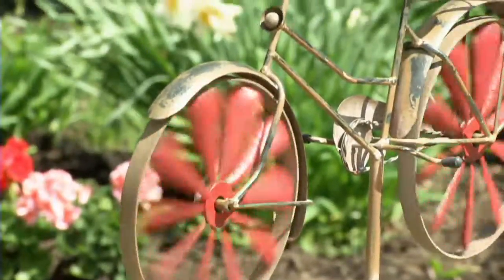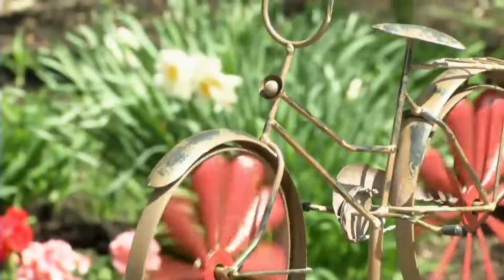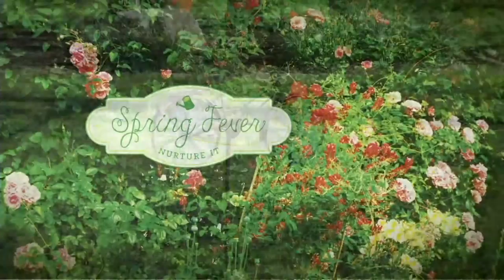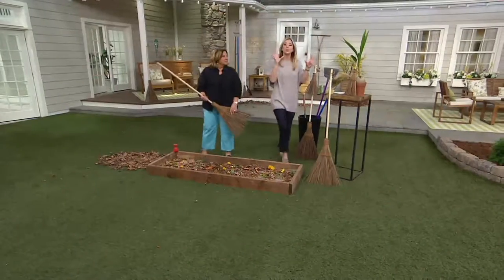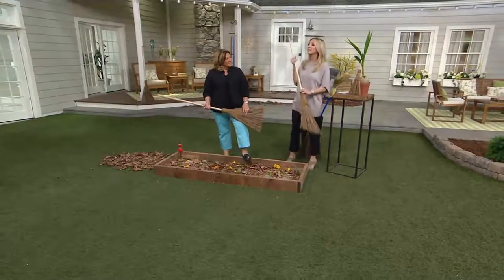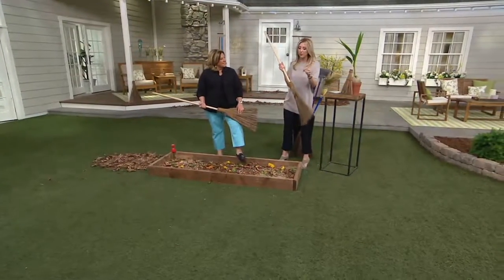We just heard from Roxanne giving us gardening tips, but she's going to give us one of the most amazing — I'm not even going to call it a gardening tool because I have used this thing year round.